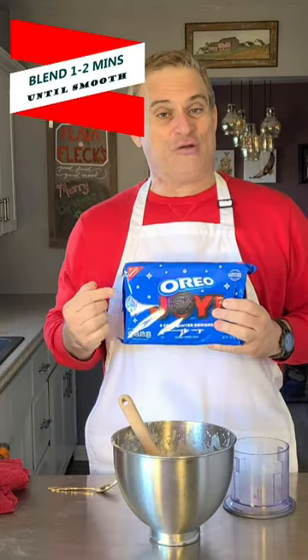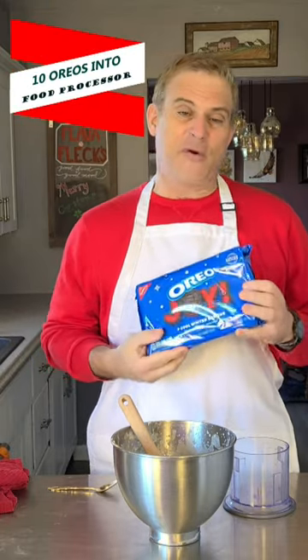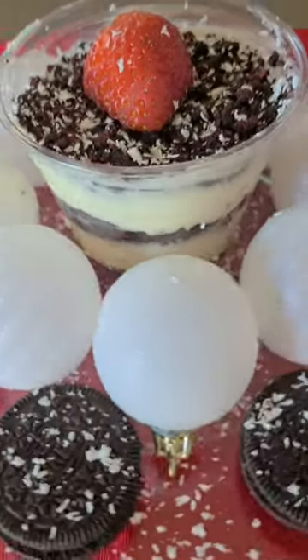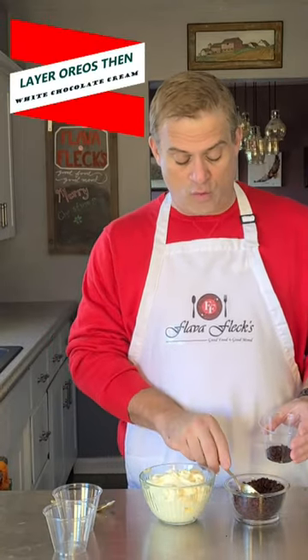Now get yourself some Oreo Joy Christmas cookies. Get about 10 of them in your food processor and process for about 30 seconds to make cookie crumbs.